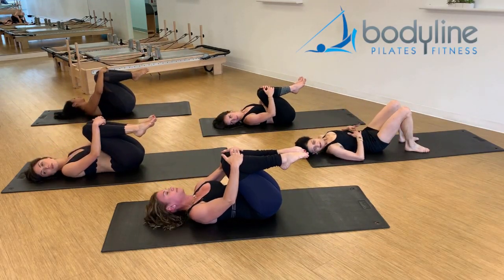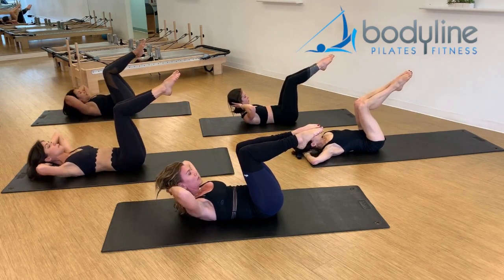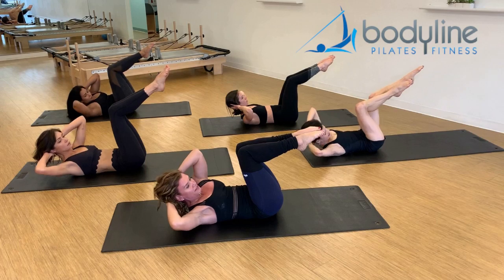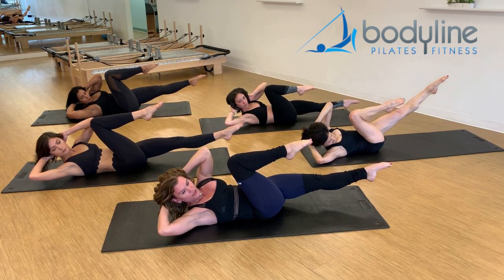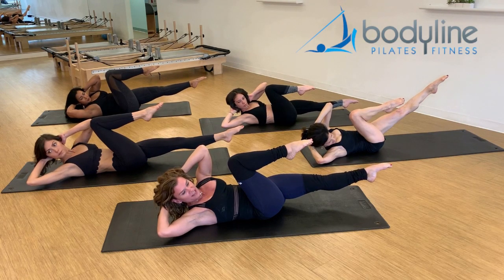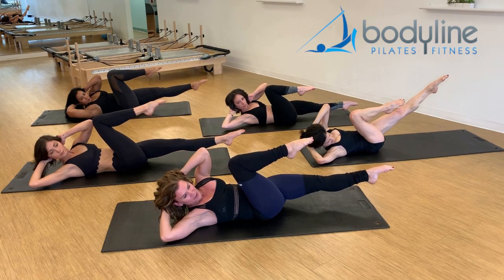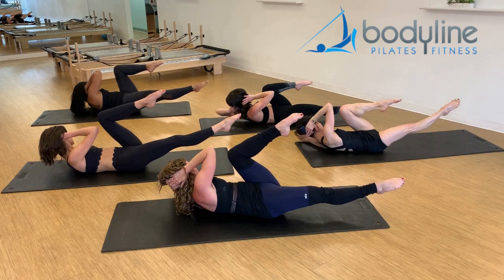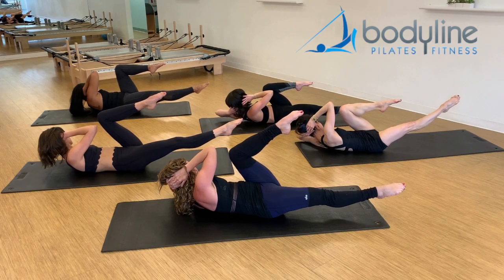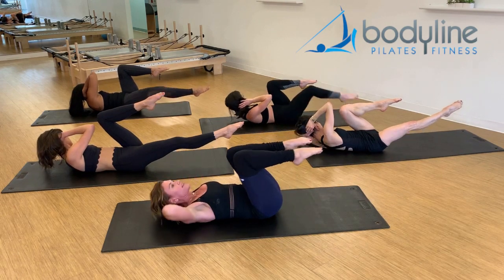We're going to start building criss-cross. Hands behind the head, legs to tabletop, lift to your ab curl. Rotate to the right, stretch the left leg out, and just stay here and hold this. Continue to rotate — even if you're not moving, you can have the sense that you're rotating. Dig a little bit deeper, and now all the way across to the other side, and hold. Keep reaching, keep twisting. Find a way to make that breath work, lower all the way down.